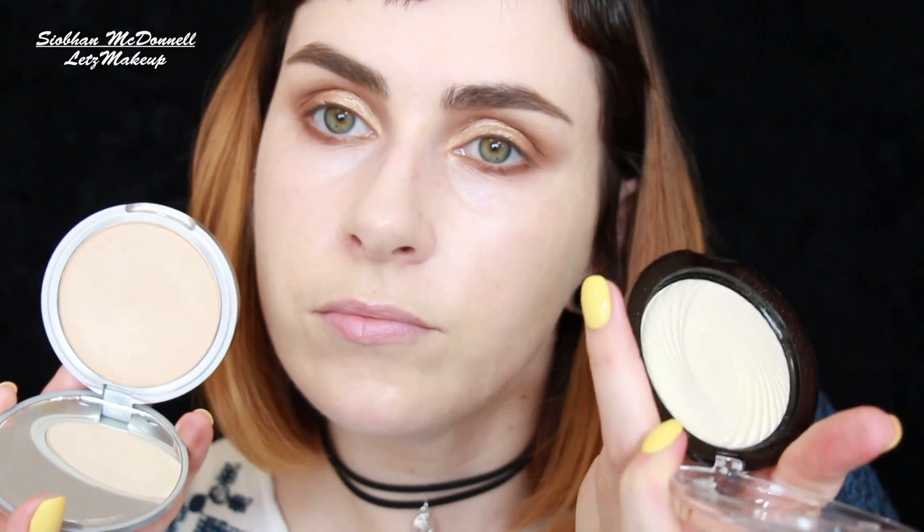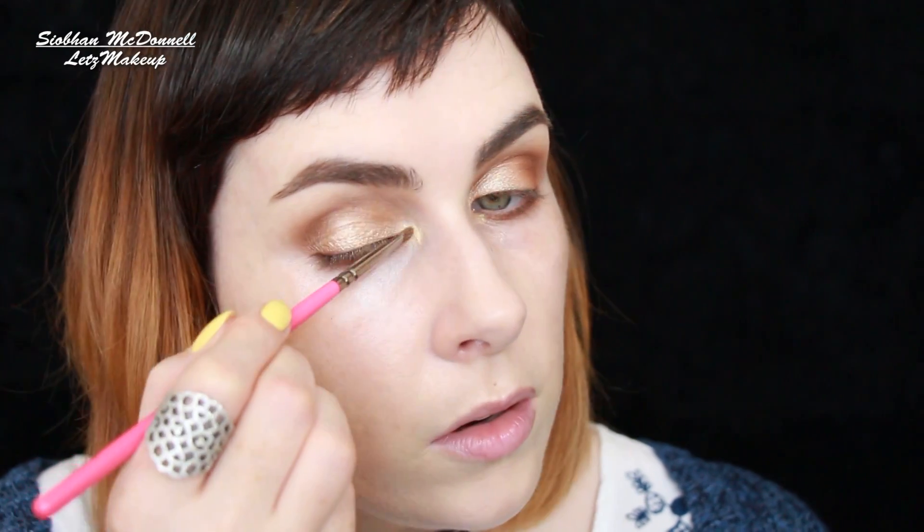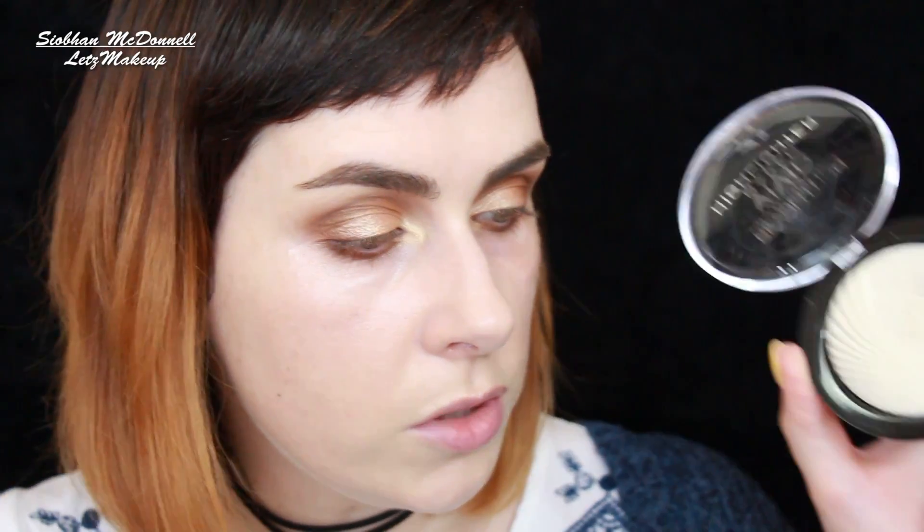And then, of course, the Mary Lou Manizer by The Balm. Both are gorgeous, but I think I'm going to go with the cheapo version — this is only about four quid, and it really is lovely. You can see how strong that highlight is. You could easily use this as your lid colour as well if you wanted. There are a few different colours — the peach one and the pink one you could use too.